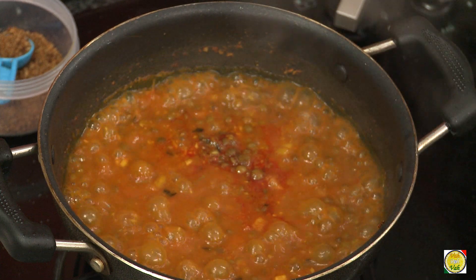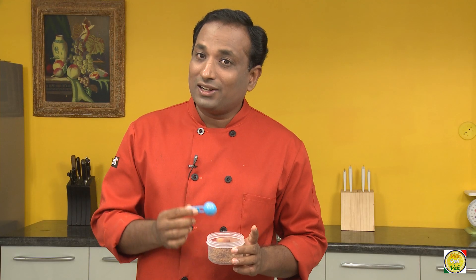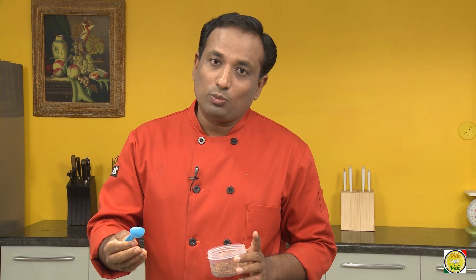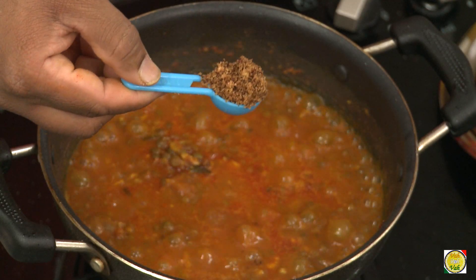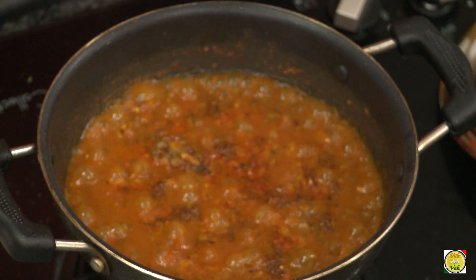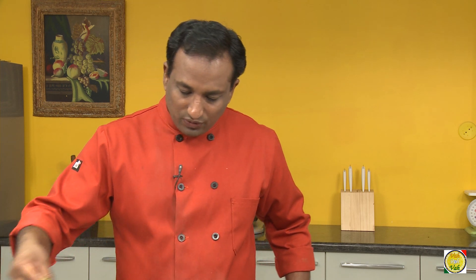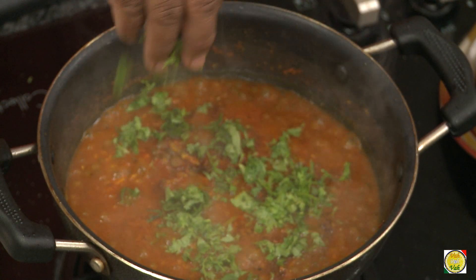Now add the dry grated coconut that has been browned — you can also brown coconut powder in a pan and use that. After adding this you don't need to cook anymore, so switch off the flame and finish it off with some chopped coriander.